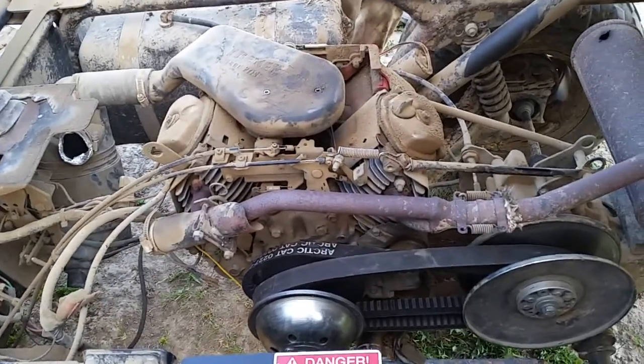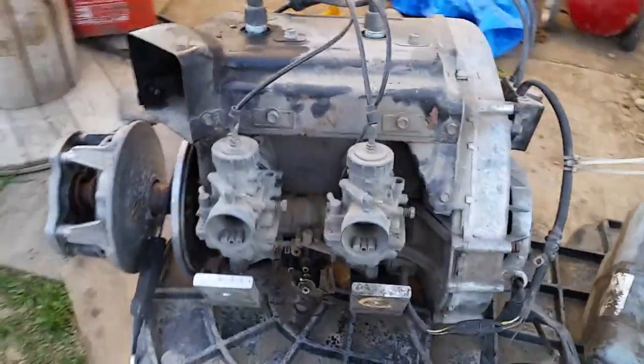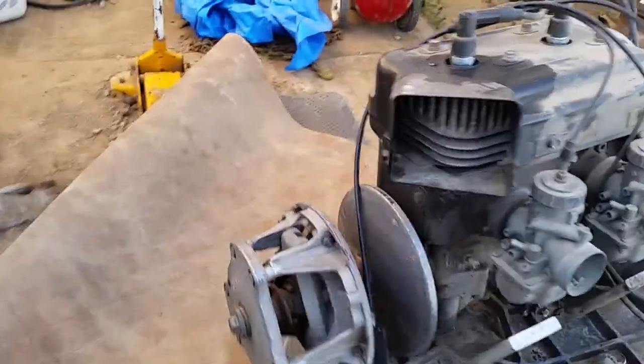So we came up with a great idea — we'll take this motor out and put this one in. It's a 488 Polaris motor, so it should be quite a bit quicker and have a lot more torque.